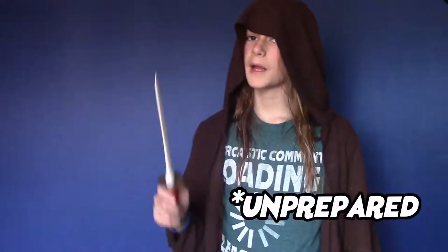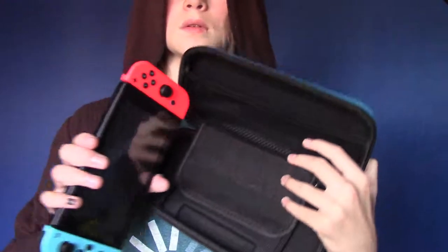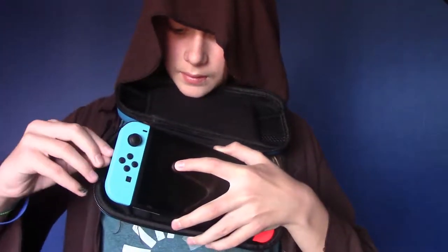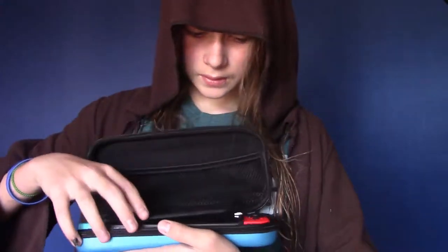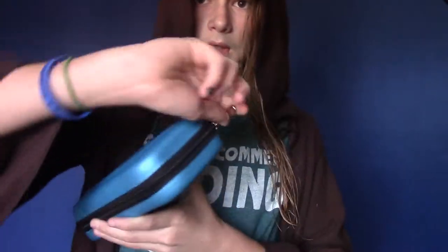I would not come unprepared — I have my switch right here. Let me go get it and put it in. I've got my switch right here, I've got my case right here. I'm going to put the switch into the case. This goes under that, this goes under that, and then this goes down over the screen. This zips up real nicely.